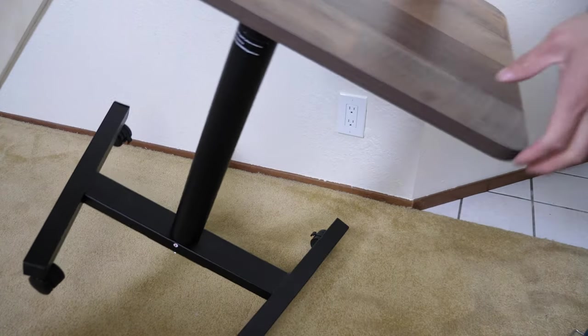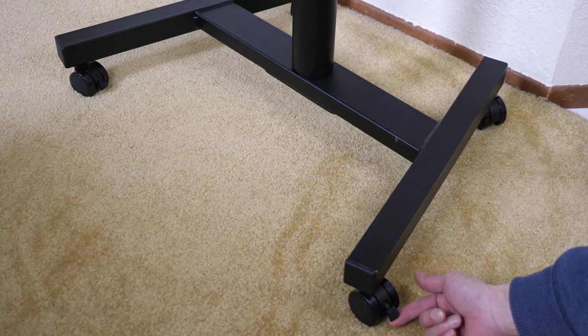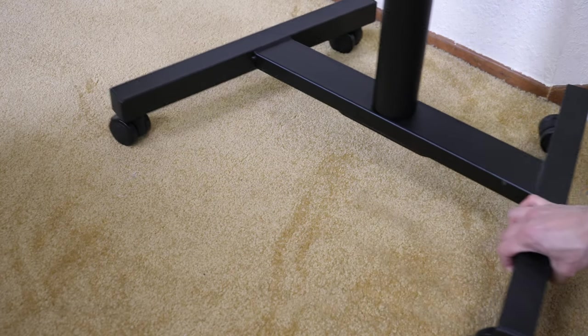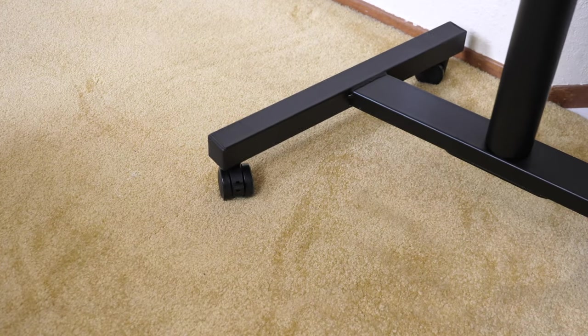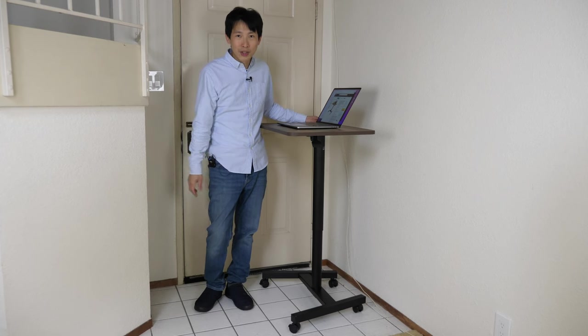Flip the whole thing over — it turns out there are two wheels that are different, which have a locking mechanism. If you pull it up, then you can freely roll it around. There's another one over here — I have to pull it up too. And then now you can roll this thing whichever way you want. Thanks for watching this video.